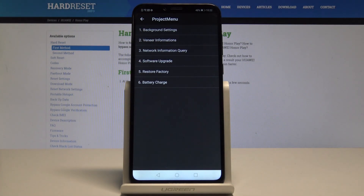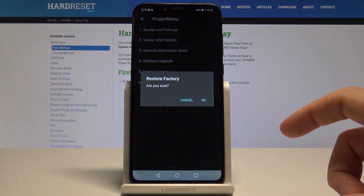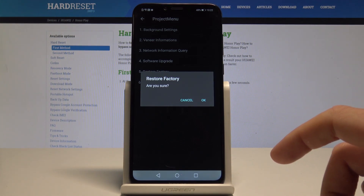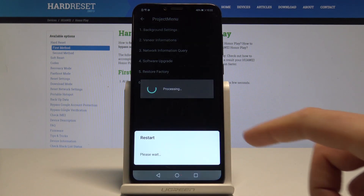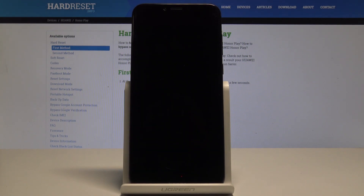The project manager pops up. Navigate by tapping the appropriate options and choose 'Restore Factory.' If you would like to erase all personal data, custom settings, and installed apps — basically to master reset your device — tap OK. The device is now performing the hard reset; let's wait until the operation is completed.